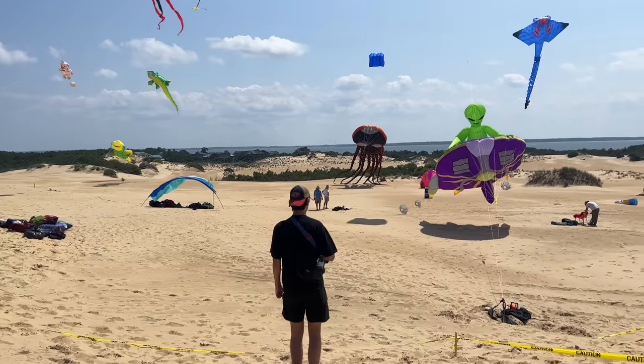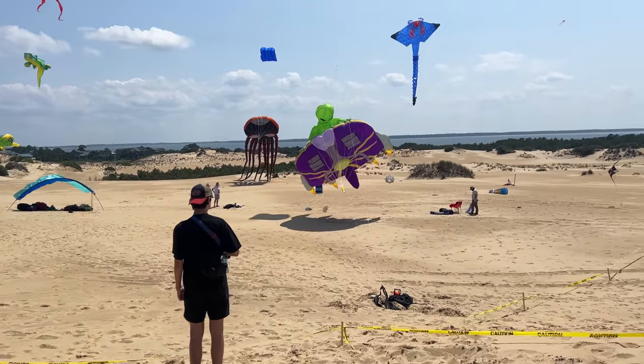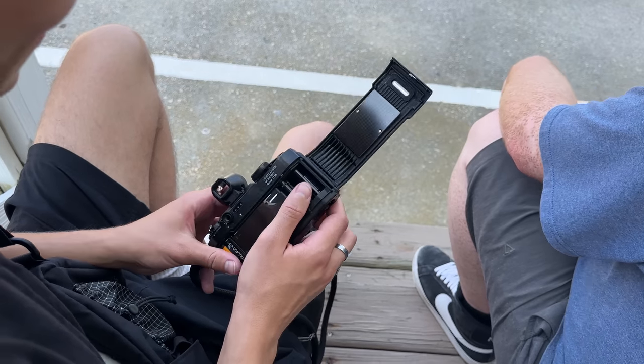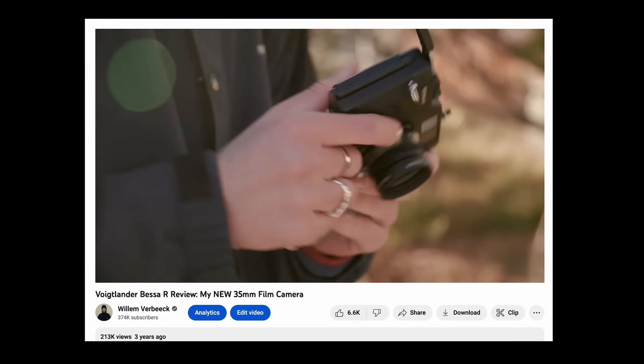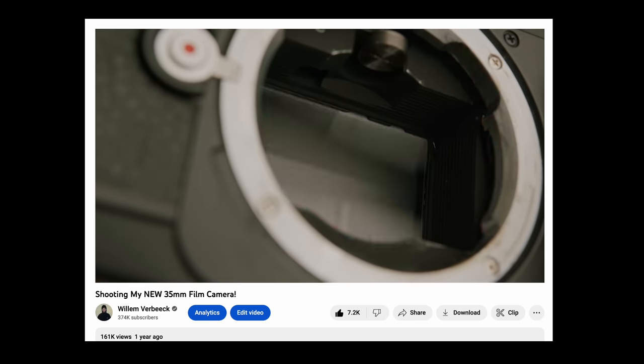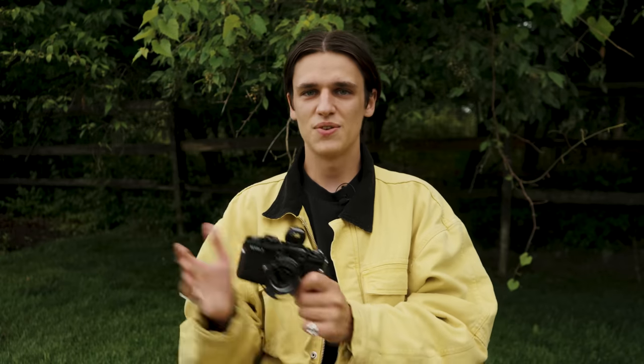Unfortunately on this Outer Banks trip I haven't had the best camera luck and I broke my Voigtlander Bessa T. I'm making this video not because I want people to feel sorry for me, but because I've praised these cameras in the past — both the Voigtlander Bessa R and the Bessa T — and now that things haven't gone as planned, I feel obligated to update you and share that information.